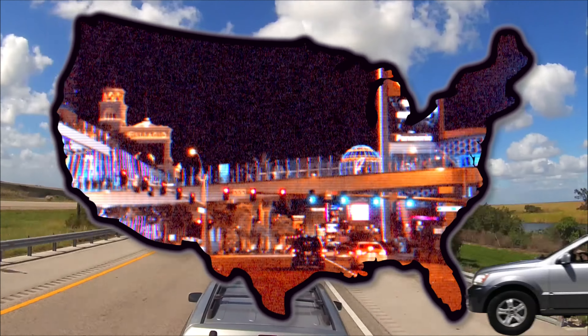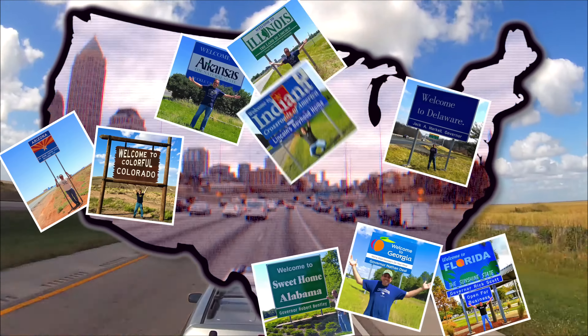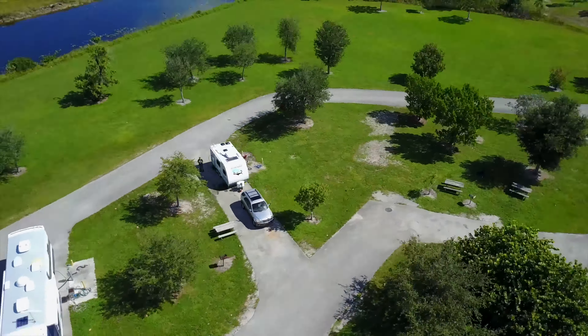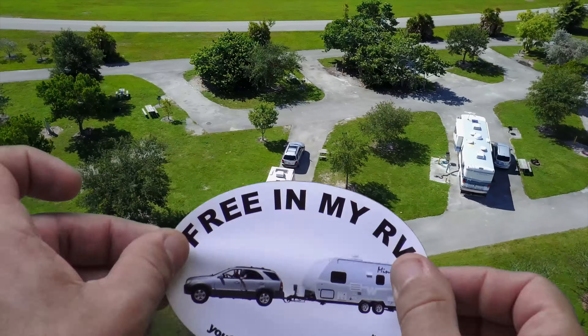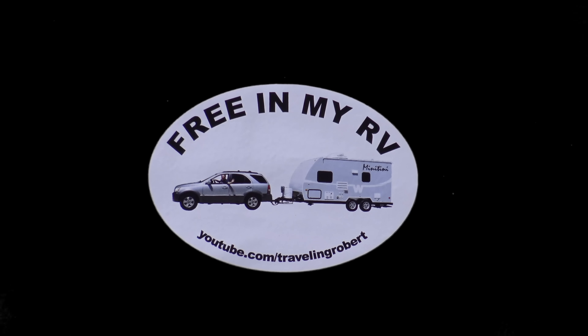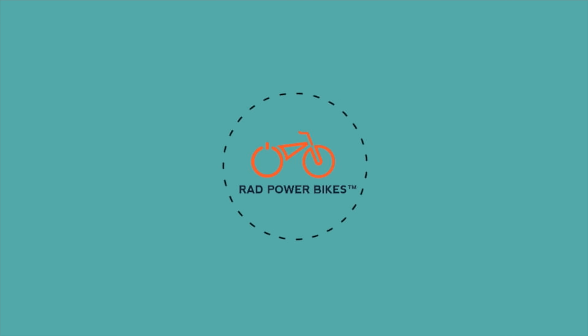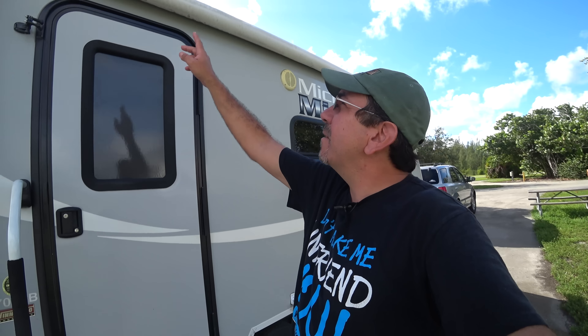It is a Winnebago Micro Mini 1706 FB, 2015 model. At the time it was the lightest and probably the smallest they made. Now they have other models. But let me do a quick review here, tell you what we like, what we don't like, and what has worked out over the last three years that we've had it.